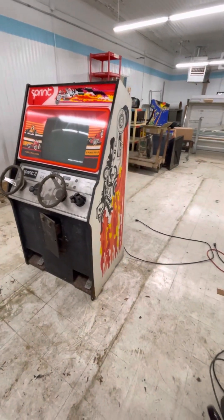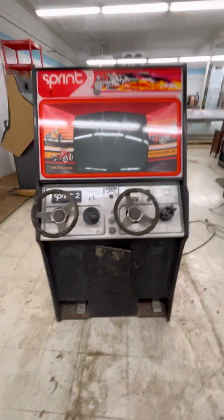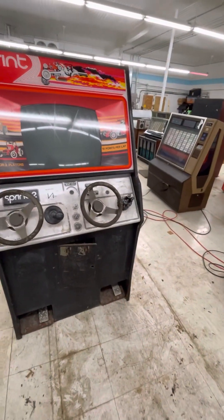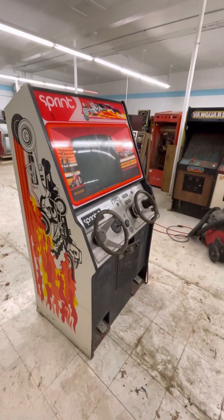We have an Atari Sprint 2 here, a 1976 driving game — really, really fun game. Obviously a two-player racing game, you can play one player or two.